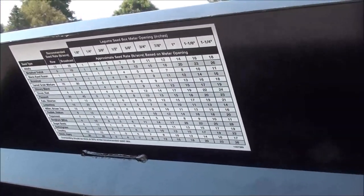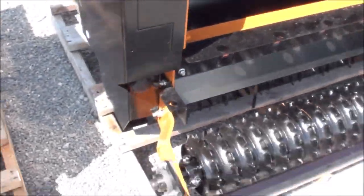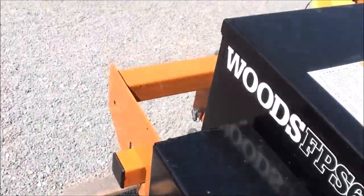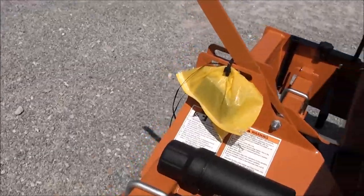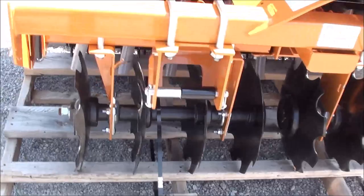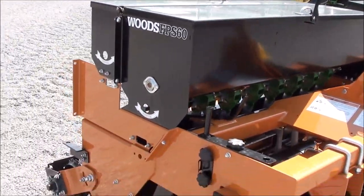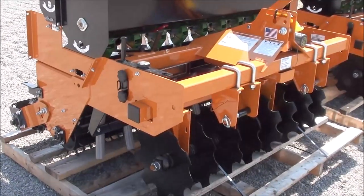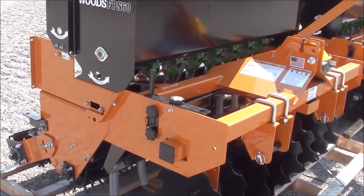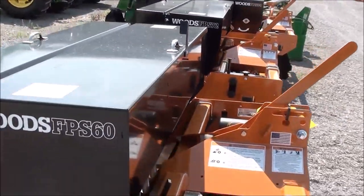The back seed box opens up and same thing — there's a little chart for your different seeds. These are very nice little units. You're going to need about a 30 to 40 horsepower tractor to operate this unit, though a small compact tractor can certainly run it. If you'd like a shipping quote, please contact us or check out our website at www.masttractor.com. We do stock these in five, six, and seven foot sizes.